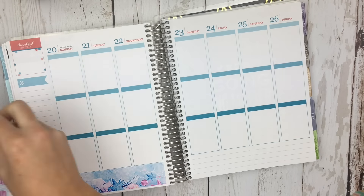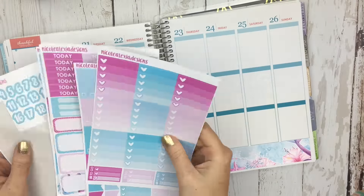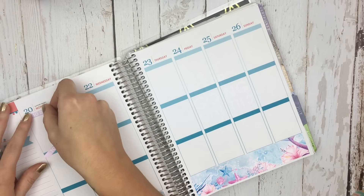So I am going to go ahead and do my bottom washi, and I am completely in love with this bottom washi and this whole kit. I love the colors, I just love it — I couldn't wait to use it. So I ended up doing my to-do headers, as well as my ombre checklist up top.